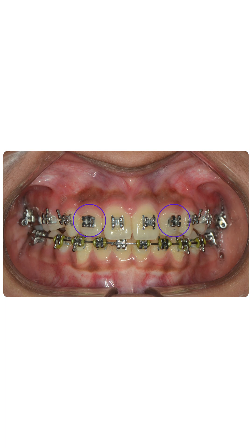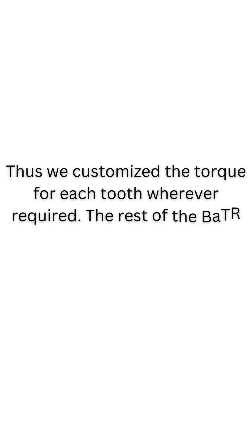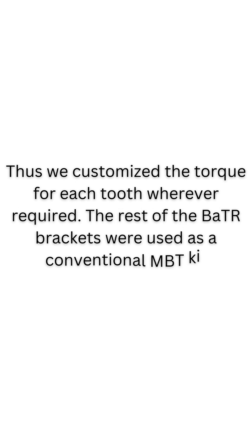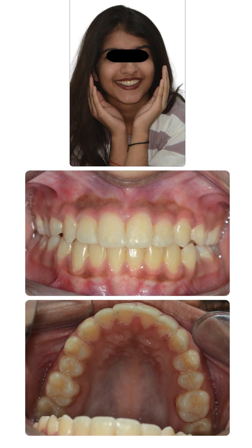We bent and half-cut the palatal legs on the lateral incisors to achieve a root buccal torque. Thus we customized the torque for each tooth wherever required. The rest of the BATR brackets were used as a conventional MBT kit. Any breakages were addressed immediately without waiting for the company to send new brackets, and treatment results were as beautiful as those achieved with the robotic braces.